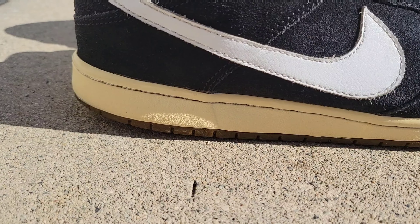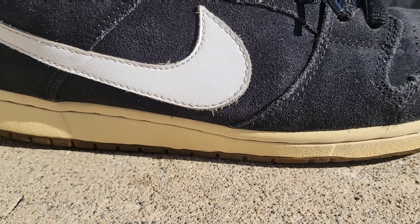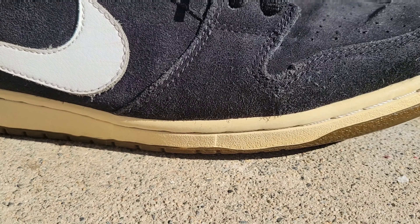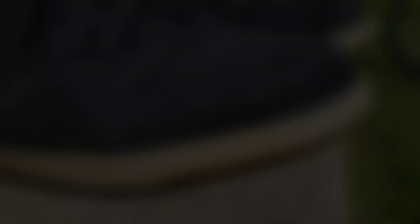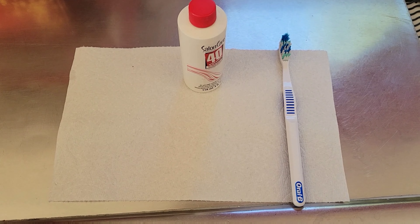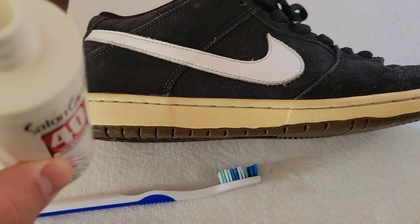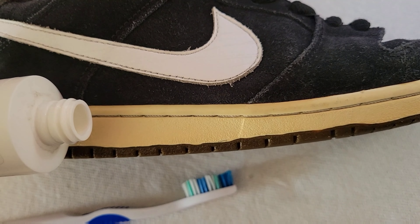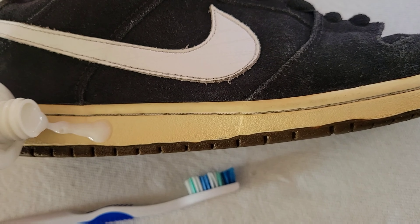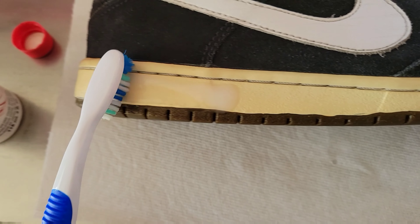Out in the sun the shoes are really yellow. Let's get this started and bring these bad boys back to life. You're only going to need a few things for this project: a toothbrush, Salon Care 40, and plastic wrap. So now we have our Salon Care 40 and we're going to go ahead and put just a little bit onto the sole.